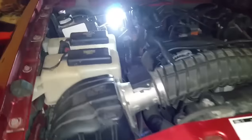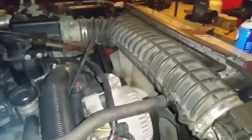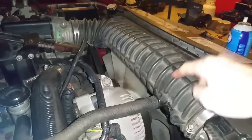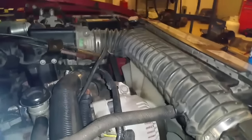Everything is working except the engine getting fuel. Spraying that little bit of starting fluid inside got it to fire just for a second, so you're able to verify that you have a bad fuel pump.